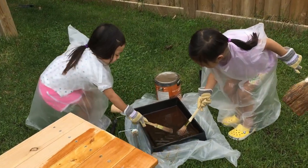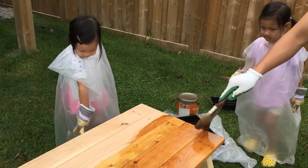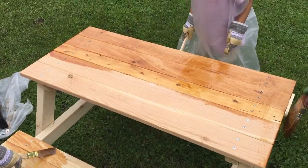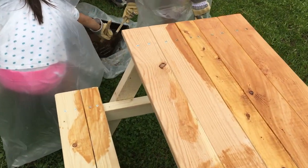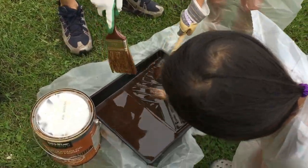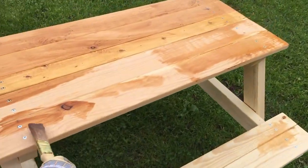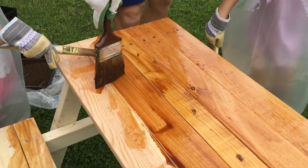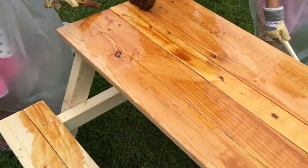Good job. Be careful. Good job, Ivy. Wow, good job. Good thing we're wearing the little clothes protector, because it's dripping all over the plastic.